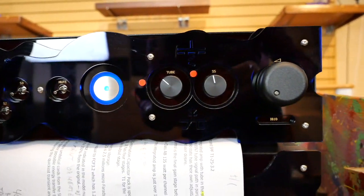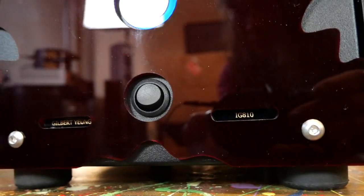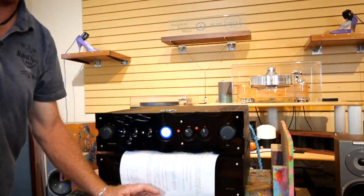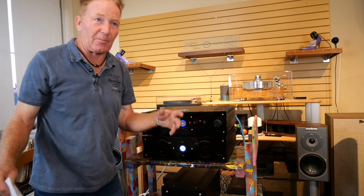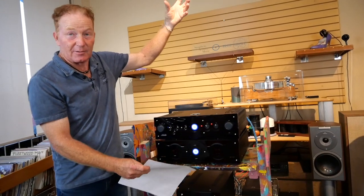One of them does the output transformer and output ICs — basically the power amp. So three sections inside there. Inside this, supplying that amplifier, is over one million microfarads. Most people don't even talk in the words of one million microfarads — they talk about 50,000 or 150,000 microfarads. So this is a big daddy. For those who don't know what microfarads are, if you have voltage creating a cup of water, which is wattage.